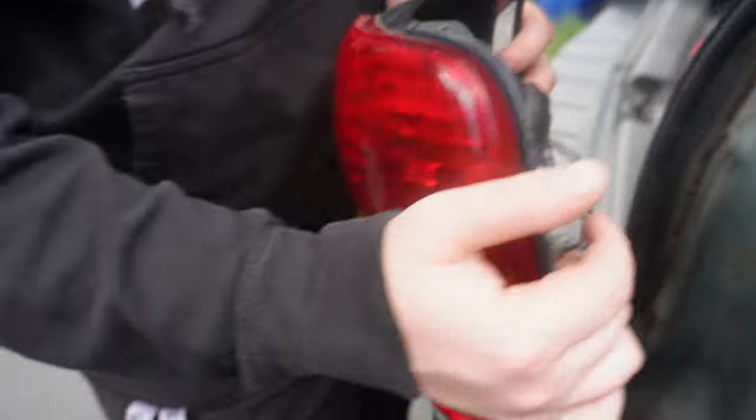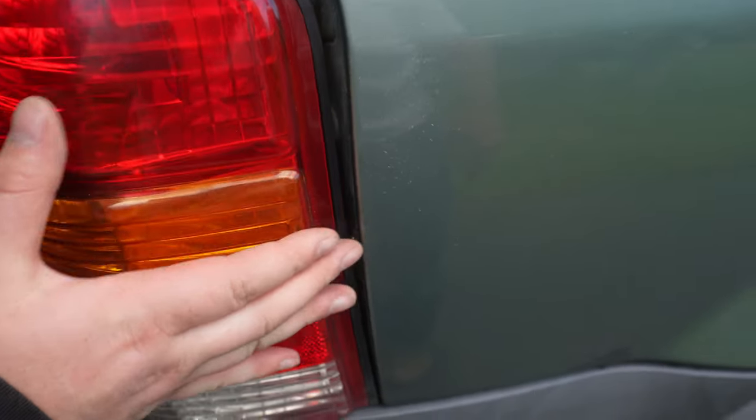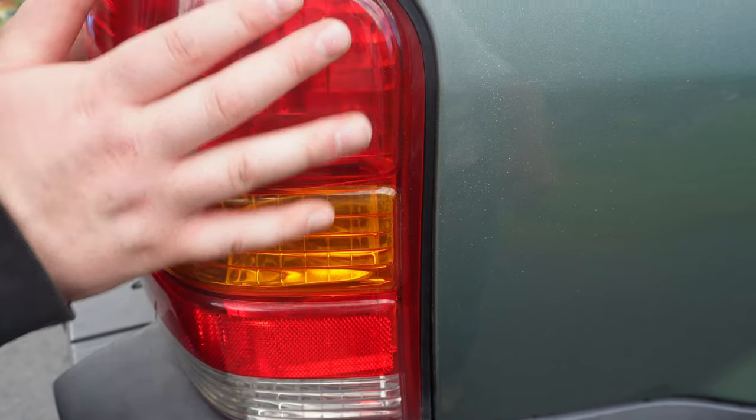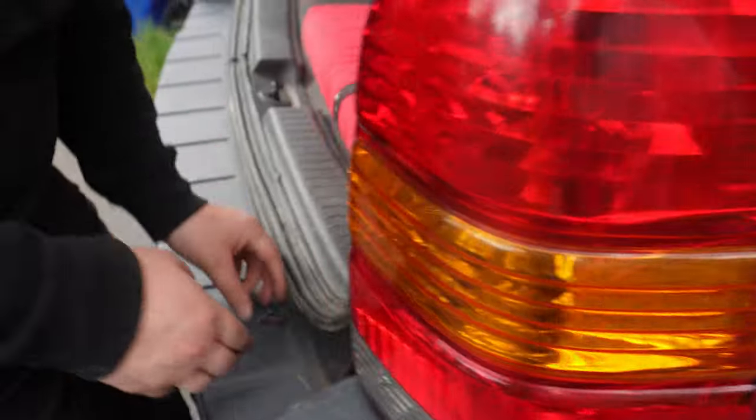Now we've got to screw it back in — the pins have to line up in these holes. Then it'll snap in, and make sure you don't pinch any wires. Give it a good push until it snaps in at the bottom. There you go, now put your screws back in.